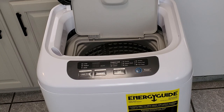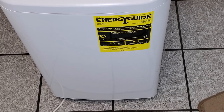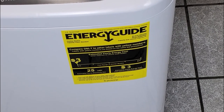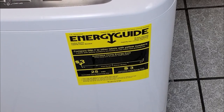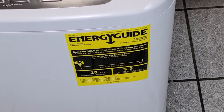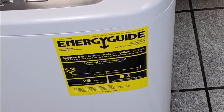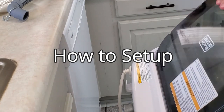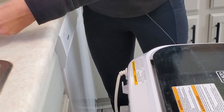Looking at the energy guide, the estimated yearly energy cost with an electric water heater is $3, and with a gas water heater is also $3. It has 25 kilowatts estimated yearly electricity use. All these machines are pretty much the same - pretty simple and straightforward to set up and use once you get going.